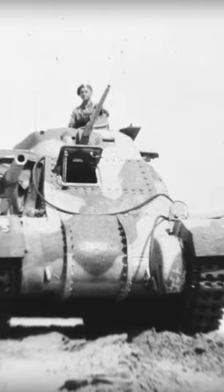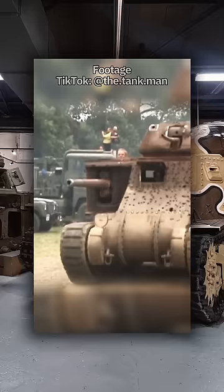British tank crews quickly warmed to the lumbering beast. It was incredibly reliable and performed well in the harsh desert climate. The Grant required two gunners, two loaders, a driver and a commander, making for a crew of six in total.